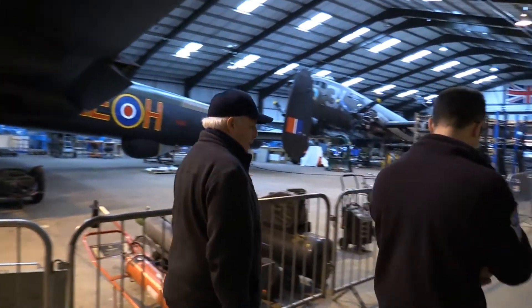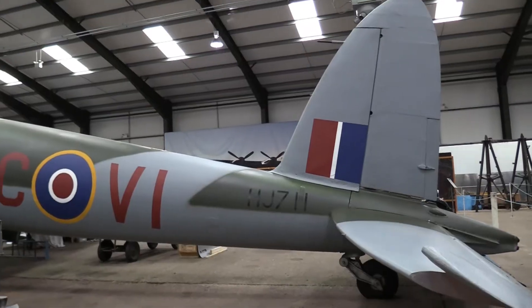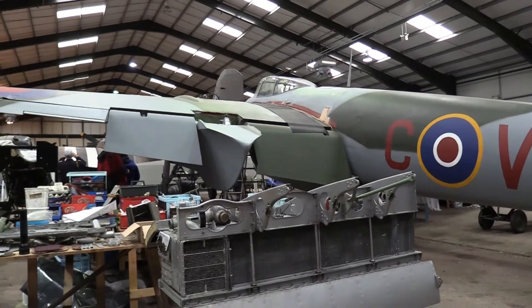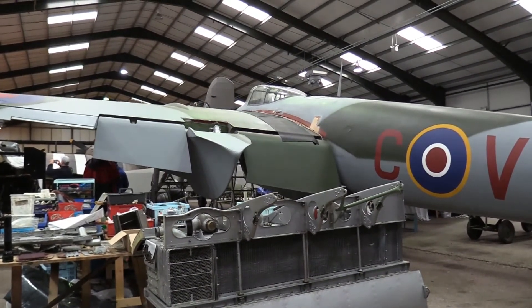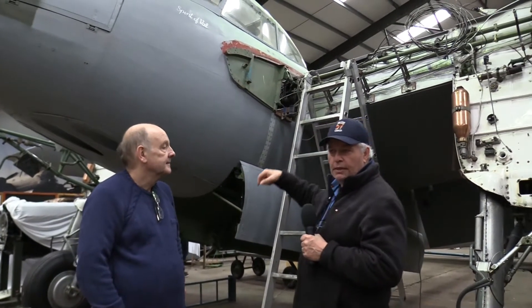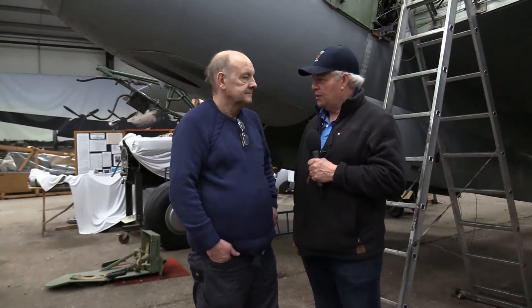Hi, we're here at East Kirkby, the bomber base where Jane hangs out, and we have a wonderful new airplane here at the collection — Tony Agar's Mosquito. Tony and I go back a long way, and Tony has spliced together three or four Mosquito airframes to make this beautiful Mozzie. Tony, you're busy doing the radiators right now, which go right up in there — the radiators on both sides for the Merlin. Tell us about the Canadian wood that's in the Mozzie.